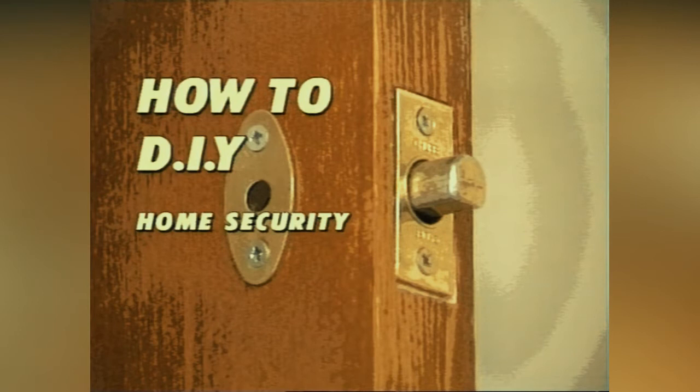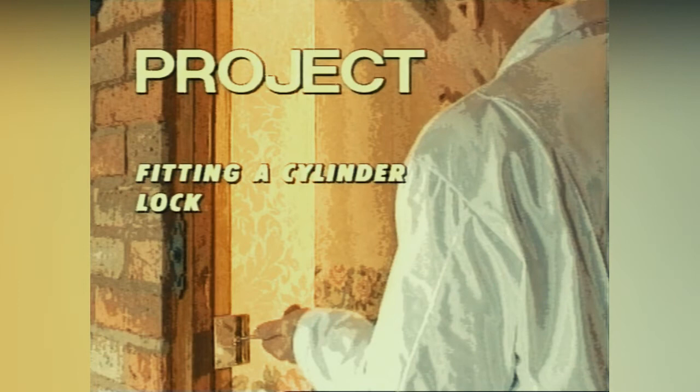Welcome to the how-to DIY home security video. Our first project is going to be fitting a cylinder lock.